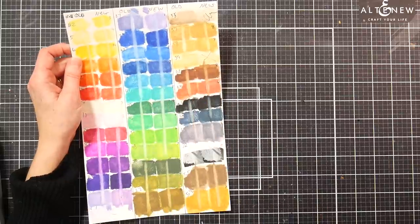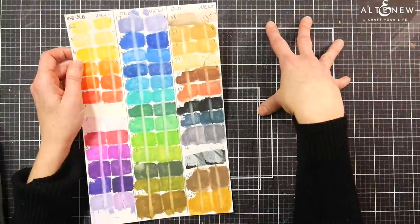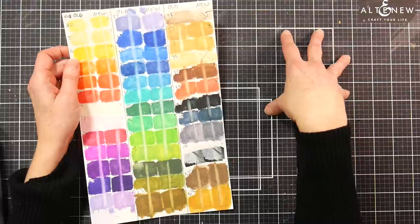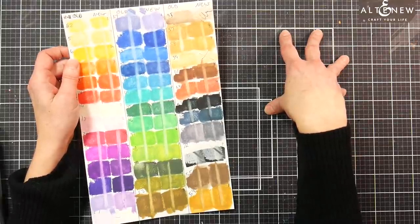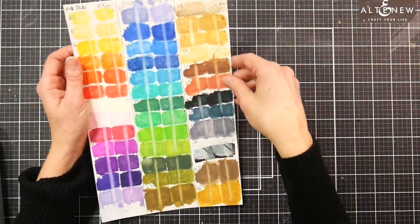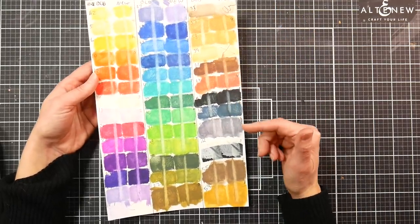They go on the Blue Wool scale, which is a scale of one to eight — eight is perfectly lightfast, one is fugitive. Anything six and above is considered lightfast, meaning it should not fade under museum conditions for 100 years. Looking down through here, most of these colors are not lightfast. However, if you're a portrait artist or a wildlife artist, you're in luck because most of those colors are.